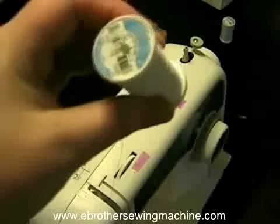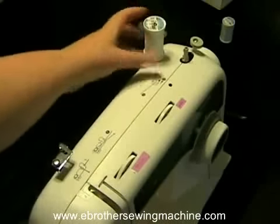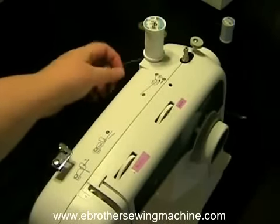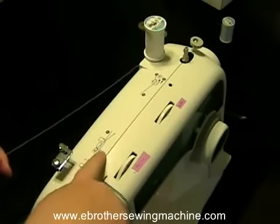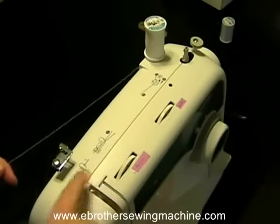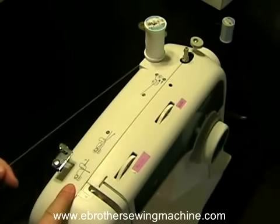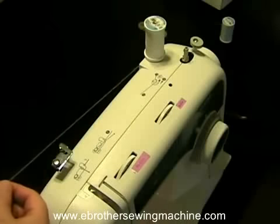Take this and stick it on the place where the thread goes — there's probably a name for that, I don't know what it is. There's a little diagram right here on the machine. That one is for bobbin winding; this one's for the actual threading of the machine and it shows you how it goes into this gizmo.